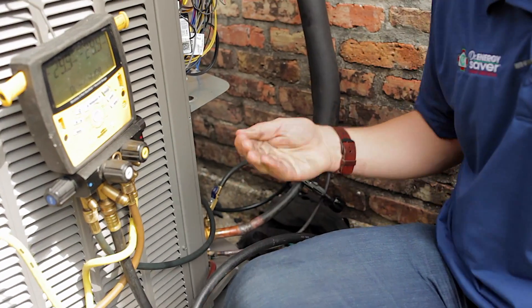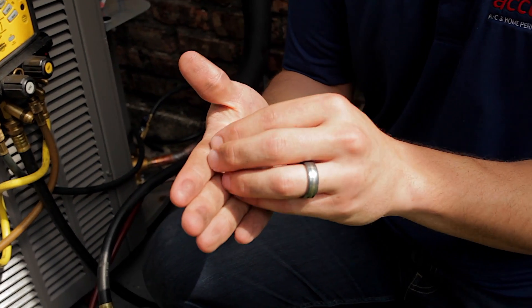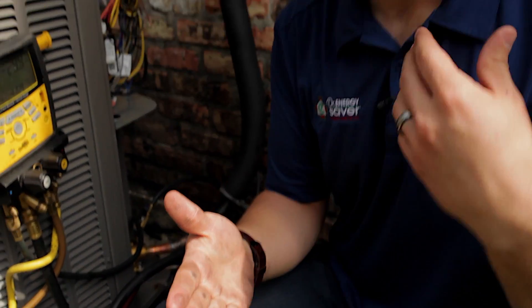The problem with this is that you will have a black flaky substance — you can see it all over my hands here — and that black flaky substance will be on the inside of the copper. As your system begins to operate, the refrigerant will start to flush that out. It'll act as sandpaper, in all practicality, and it'll cause damage to your system.